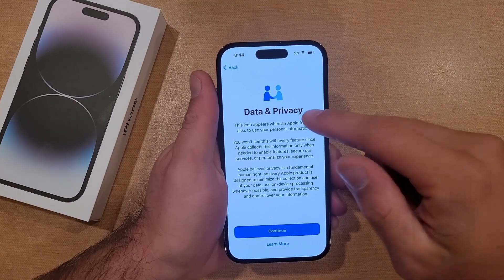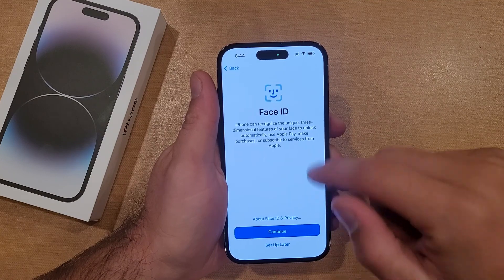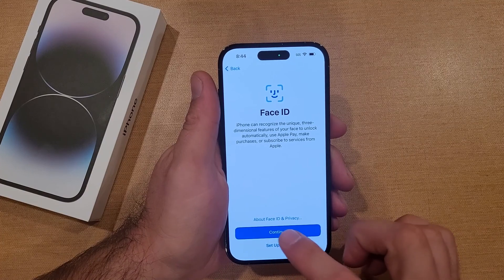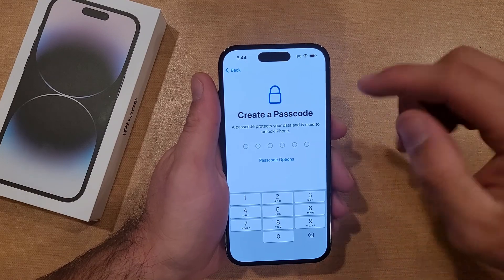Now it took me to the Data and Privacy page. I'm just gonna go ahead and hit continue, and it's asking for Face ID. That's something you can set up later, or you can set up now by hitting continue. I will set this up later, so I will select the set up later option.